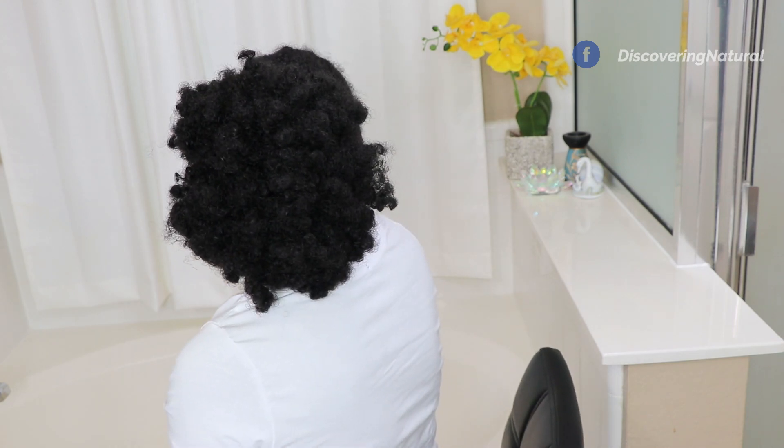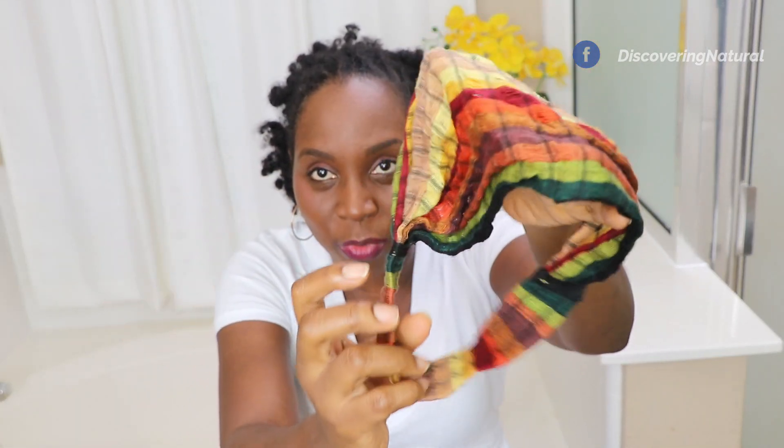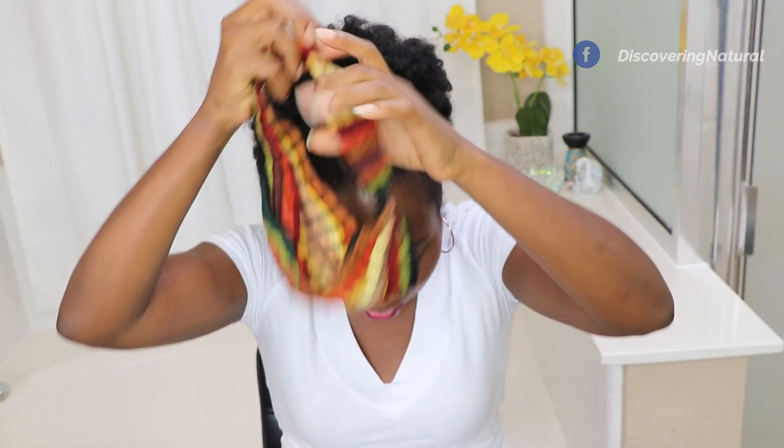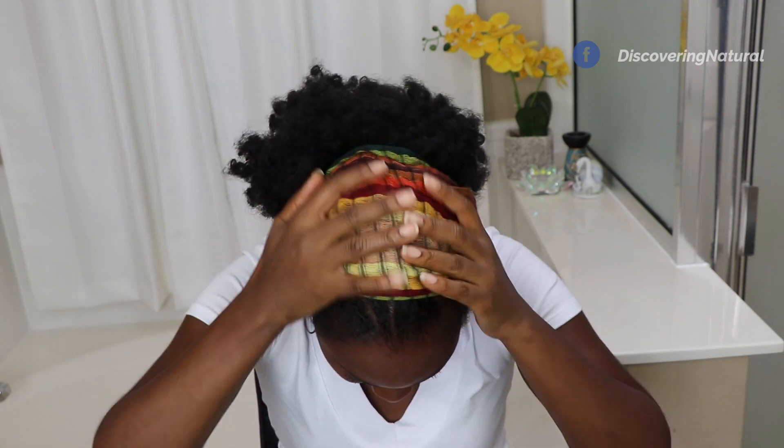When your hair is like this you can do so many things with it. You can also put a scarf on it. I sometimes like to put on my head wrap — I have details of it listed in the description area below. Take your head wrap, and I suggest doing this before you put in the puff. Just smooth it out, fluff out your puff, and you are good to go. Easy peasy — nobody would know.